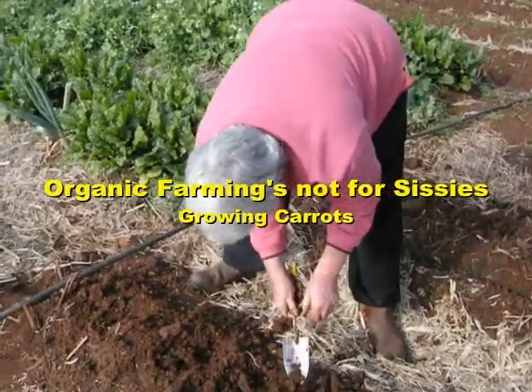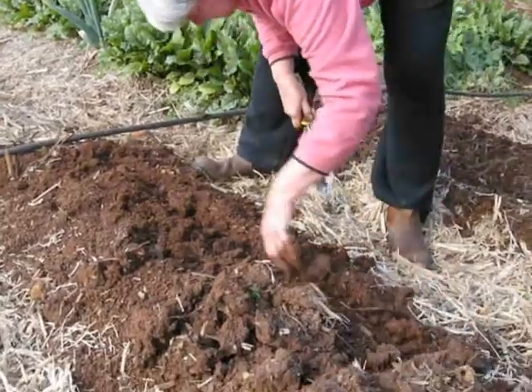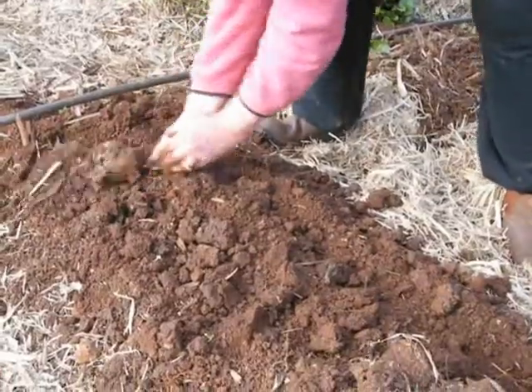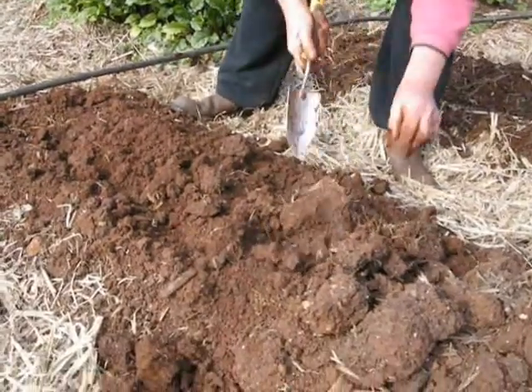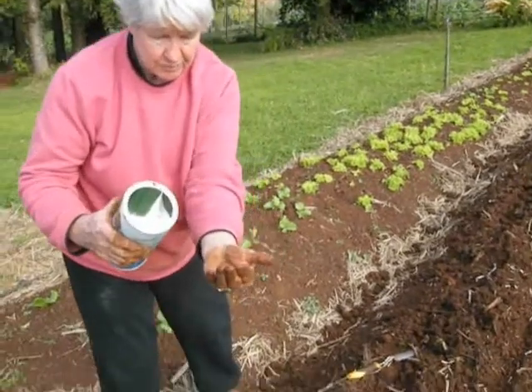The key to growing nutrient-rich carrots that are straight and blemish-free is to work constantly to develop minerally rich soils that are high in organic matter. Once you get your soil right, carrots are really easy to grow, though they do not germinate easily when temperatures rise over 30 degrees Celsius.